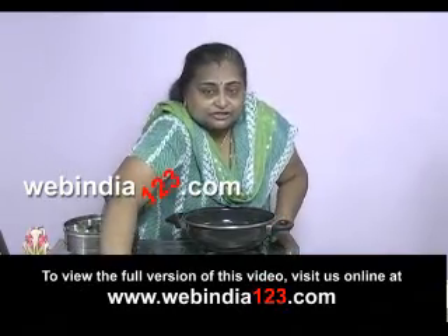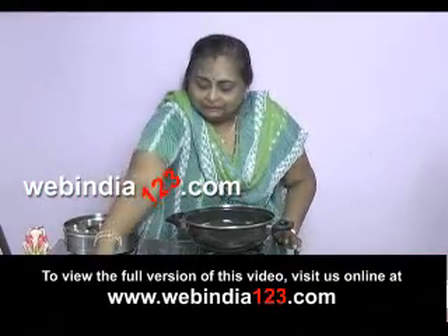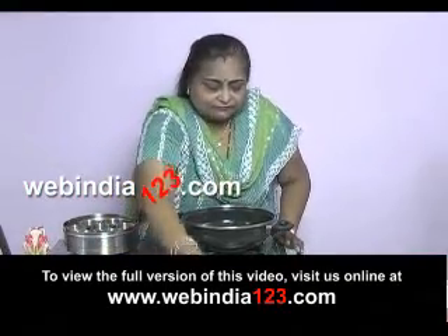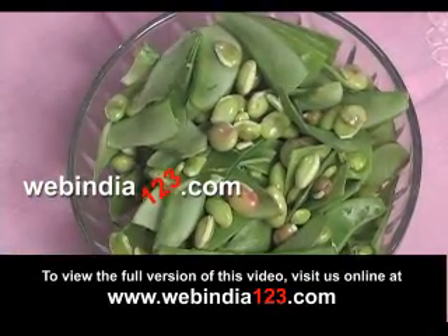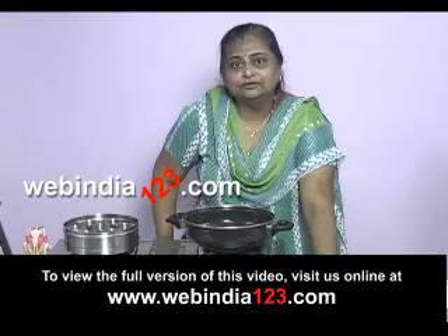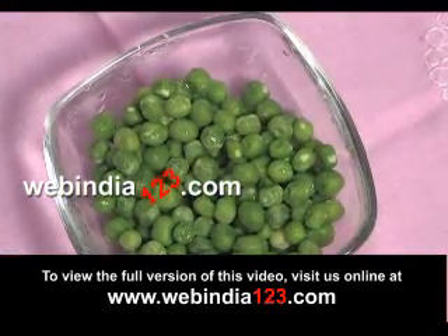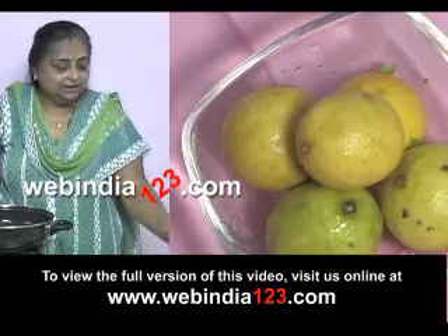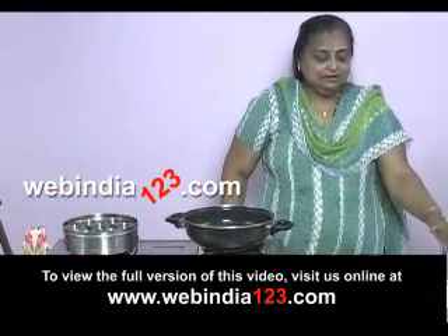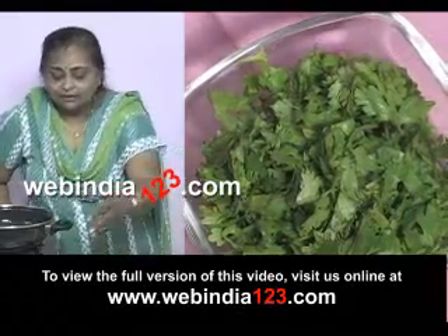Normally we use fresh garlic, but as we don't get fresh garlic here I'm using normal garlic. Then we have papri — it's called papri with the seeds — this is the main ingredient for the undhiyu. Then we have fresh peas, brinjal, onions, potatoes, yam, banana, tomatoes, and lemon.